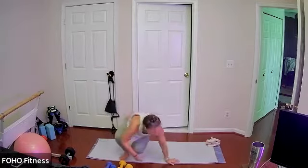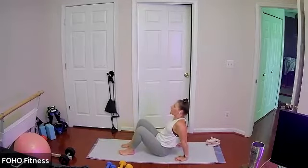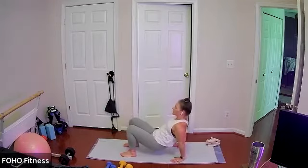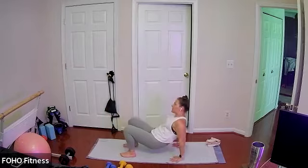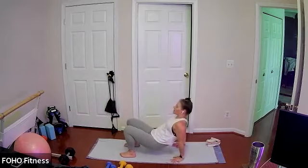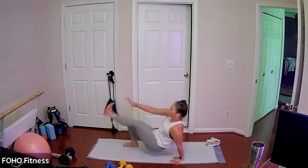Come on down to your bum. We have tricep dips, alternating opposite hand to opposite toe tap. So coming up — tricep dips, alternate opposite hand to opposite foot. Left toe, right hand, tricep dip, left hand, right toe. Keeping it going, really adding that tricep dip in between, core stays engaged.